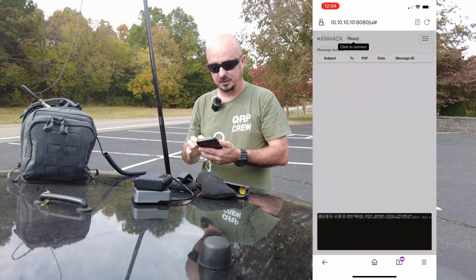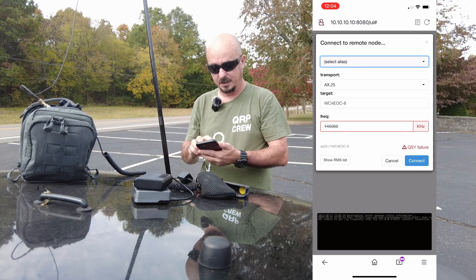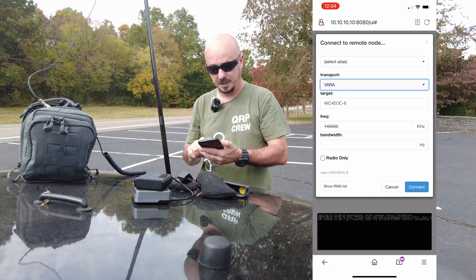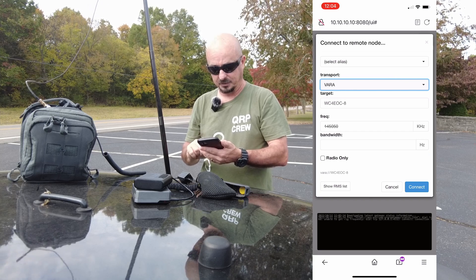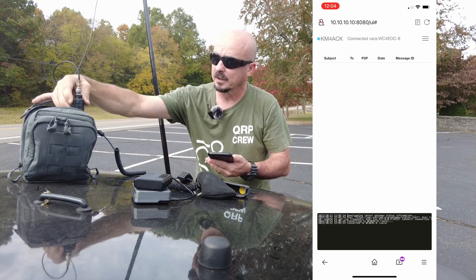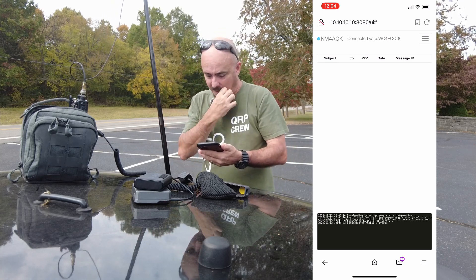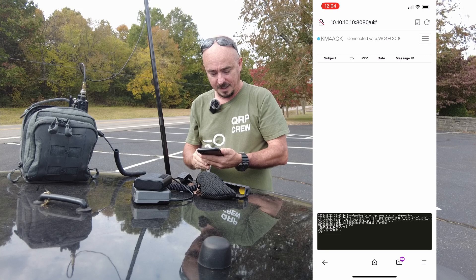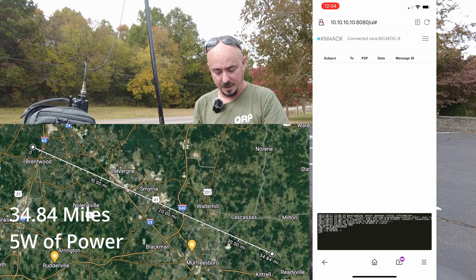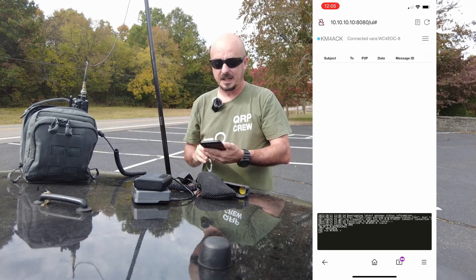Let's see if we can connect to this gateway. That one is AX25 — I don't want that; I want to actually use VARA for this connection. Let's go ahead and see if this connection will go through successfully. I'm going to turn the radio around so I can see it is transmitting. And it looks like I have a connection — that's pretty awesome to be able to just stop on the side of the road and with this little bitty kit make this connection happen.